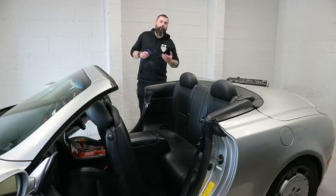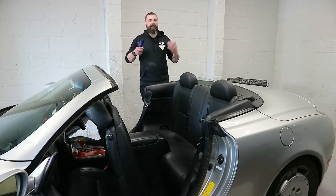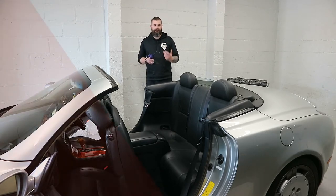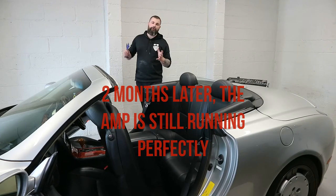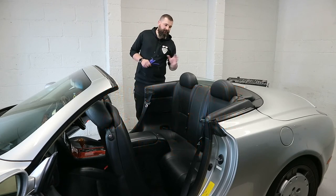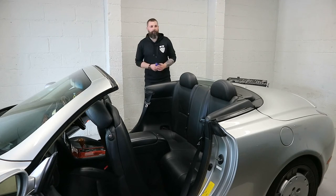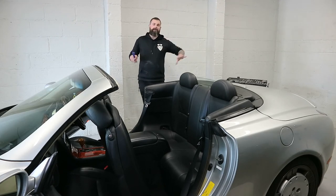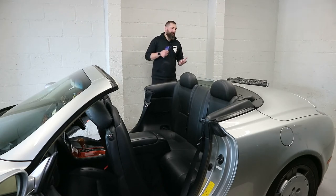It won't literally go pop, but what it will do is the internal heat sensors will shut the amplifier down. So the first time that happens, that's the alarm bells ringing that it's drawn too much and the amplifier needs changed. But that's going to be in a completely separate vlog, and at that point I'll probably just replace the full speaker system with something all matching.